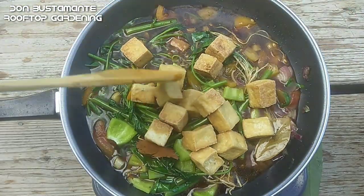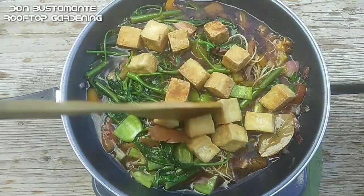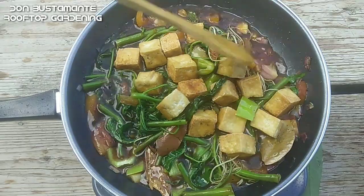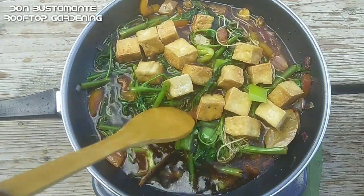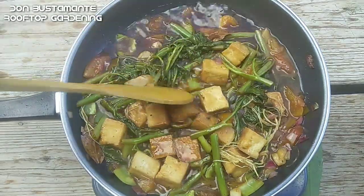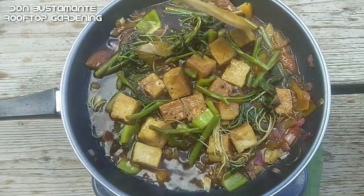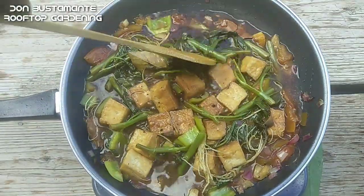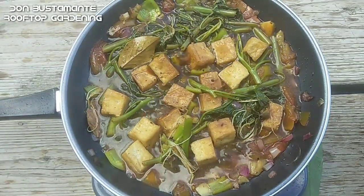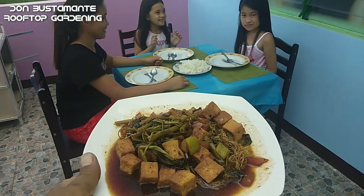Option kung maglalagay ng atsal. Sa huli ay ilagay ang tokwa bago hanguin. Ngayon ay luto na ang adobong kangkong na siyang aking ihahain sa aking pamilya.